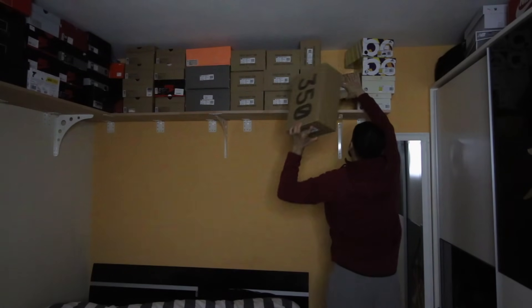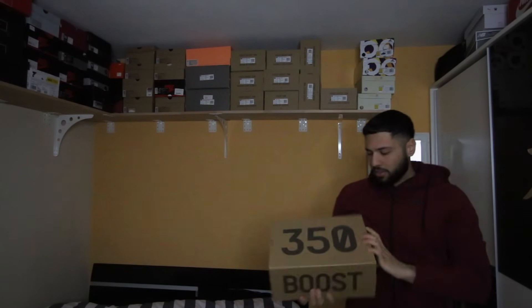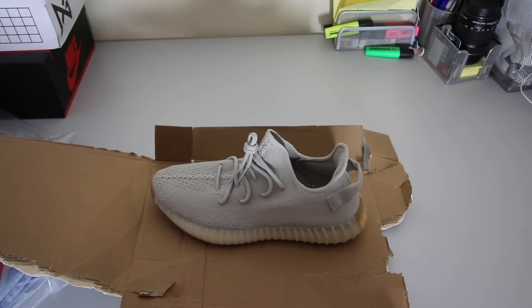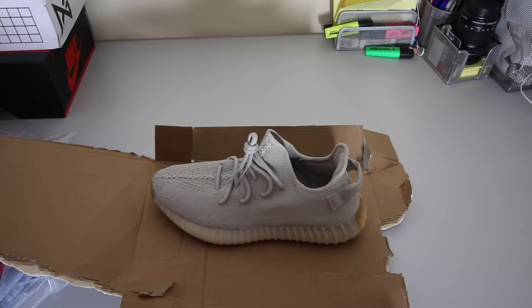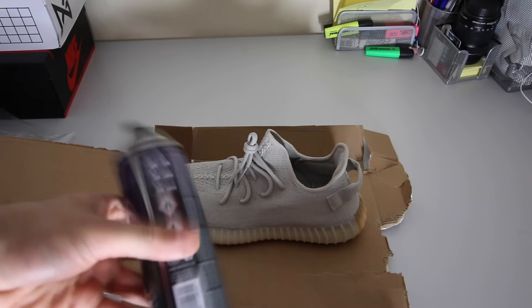I'm going to grab a new pair — I've got these Yeezys, they're deadstock and I never applied Crep Protect on them. When you spray, be careful because the floor will get slippery. Make sure to spray outside on grass or put something like a towel under the shoes to protect the floor. The spray goes all over the place and you don't want it on your floor or desk.